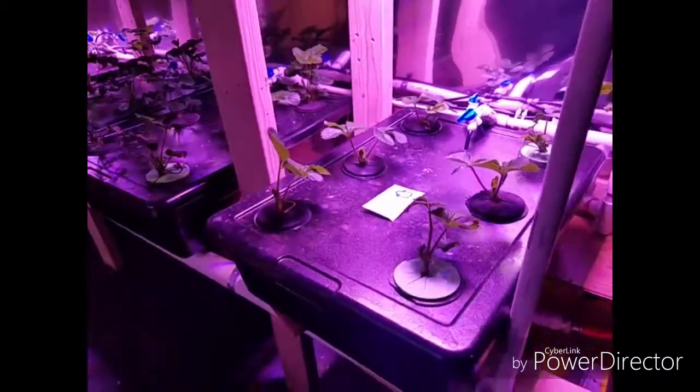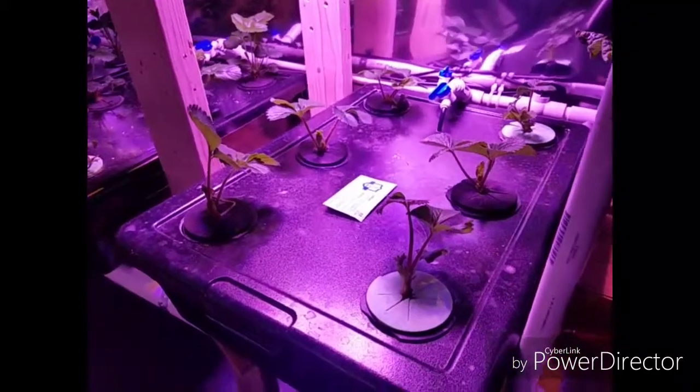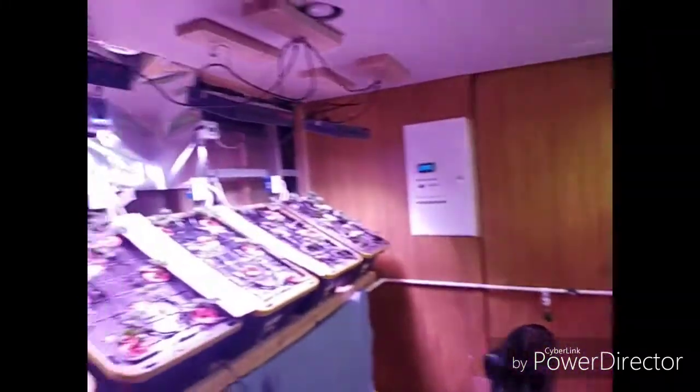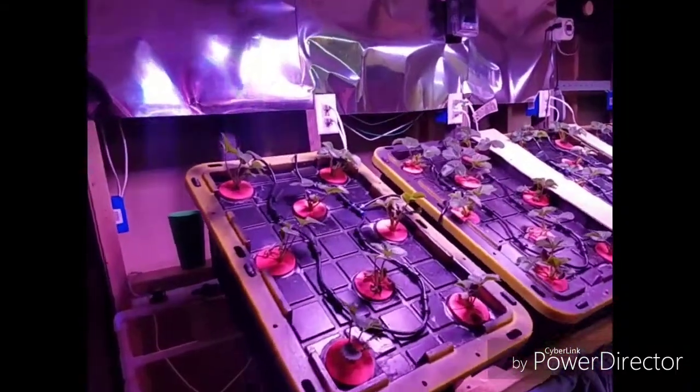Down below, this is our comparison tote. This is the recirculating deep water culture side. This tote has the same plants as the ones on the other side, and you can see what these have done over the last week.